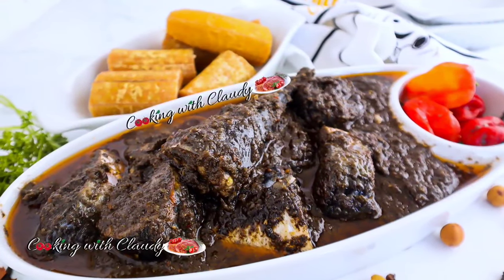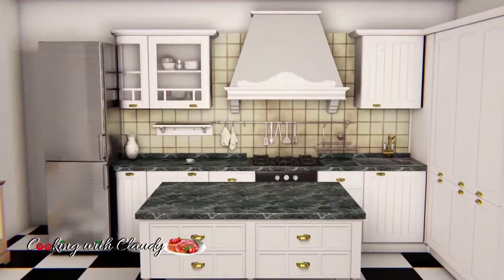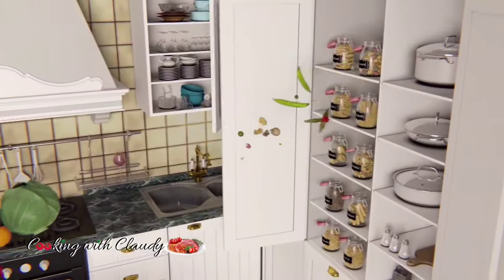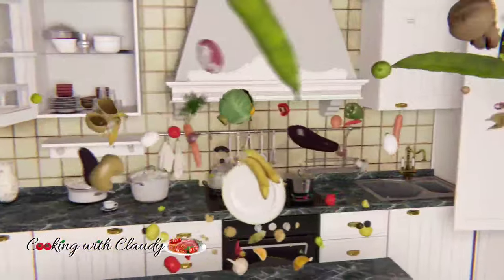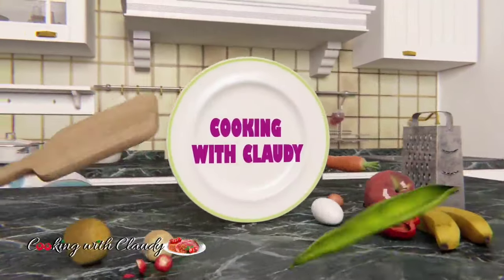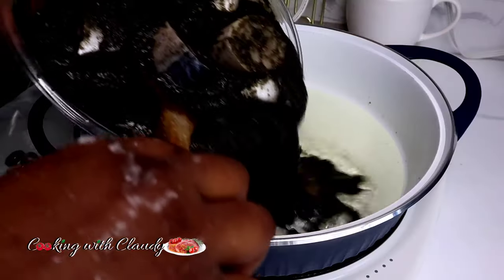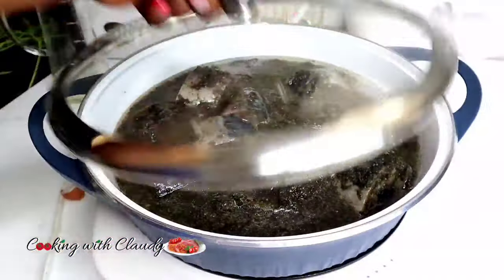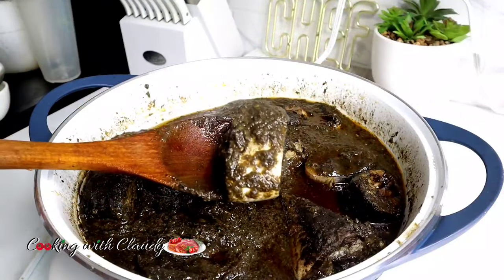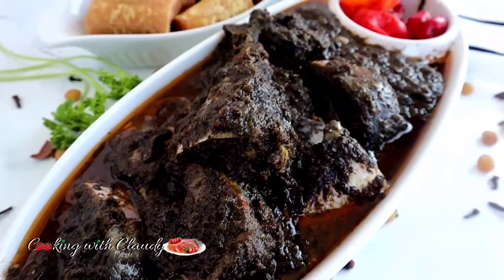When was the last time you ate Bungo Chobi or Cameroonian Black Steel? Keep watching, do not go away. Hello, beautiful people! How's it going? I hope everyone is doing great. Today, I will be showing you how to make Bungo Chobi, a very, very common meal in Cameroon. I will just call it Cameroonian Black Steel.